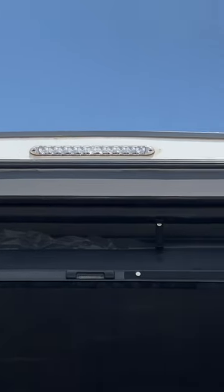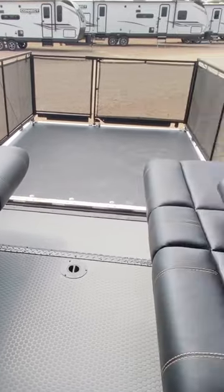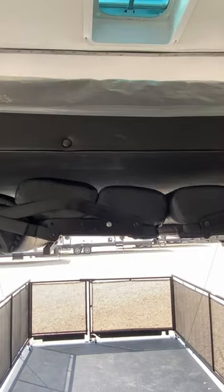Now that we're back on the patio, you've got a nice LED light strip across the top. You've got dual seats that make into a six person booth that also flip into a queen size bed very easily. You've also got another queen size bed that drops down at the press of a button up top.